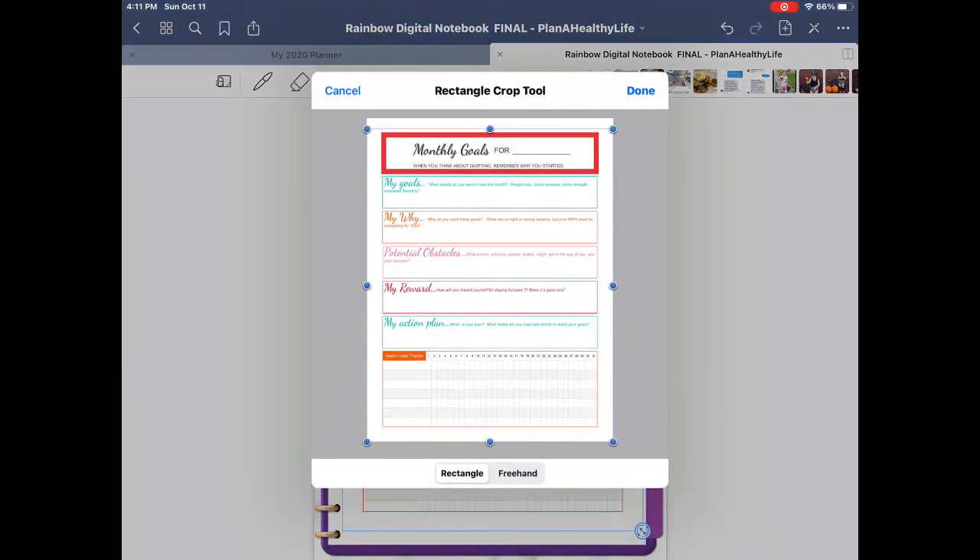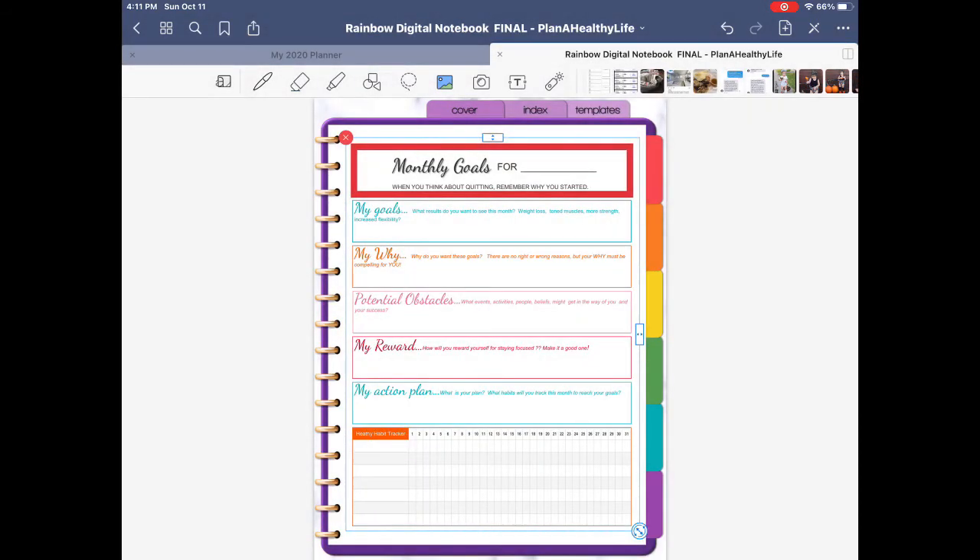Like before, you can easily crop the image to get rid of excess space in the margins and make your digital insert appear larger on your page.